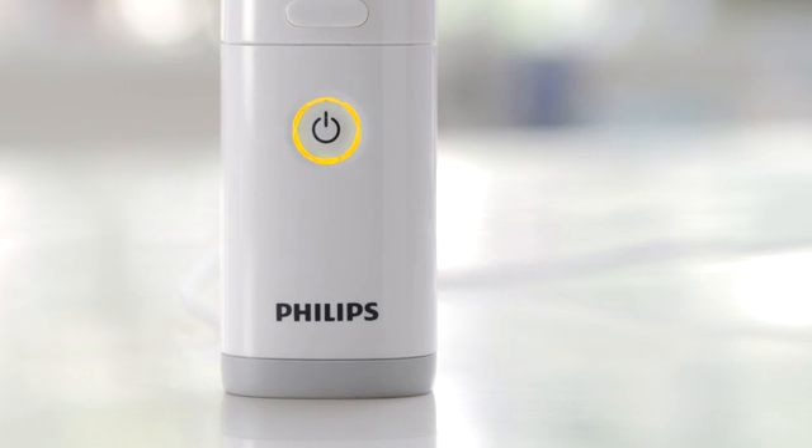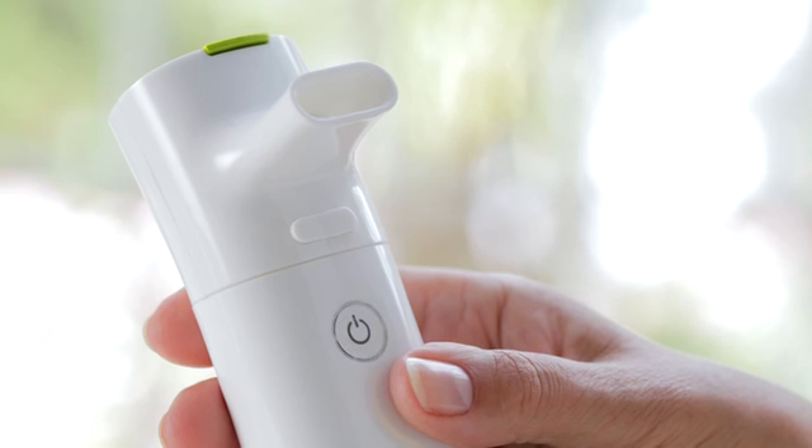If the light is amber, there's enough charge for at least one more treatment, but be sure to charge your nebuliser after your treatment. If the light flashes amber and then switches off, there's not enough charge to take a treatment. If this is the case, simply use the power adapter to continue.